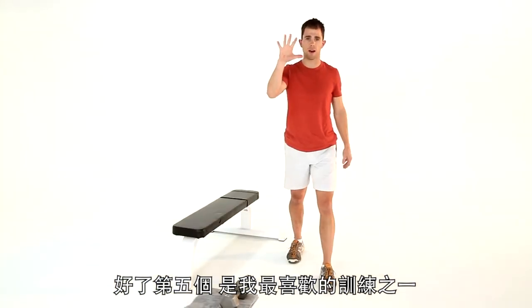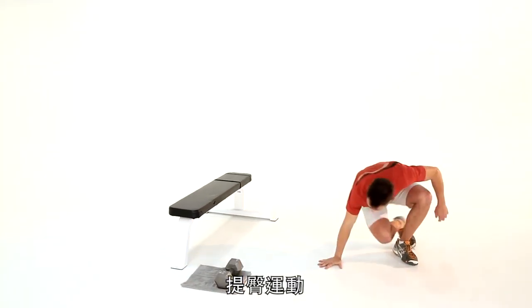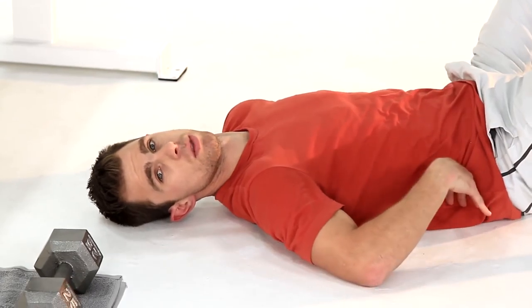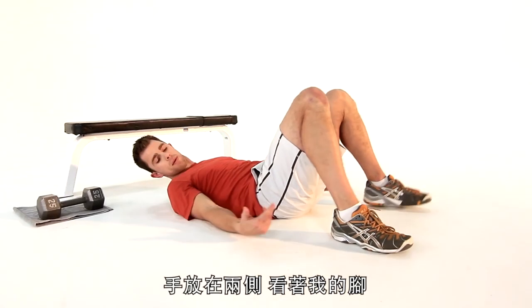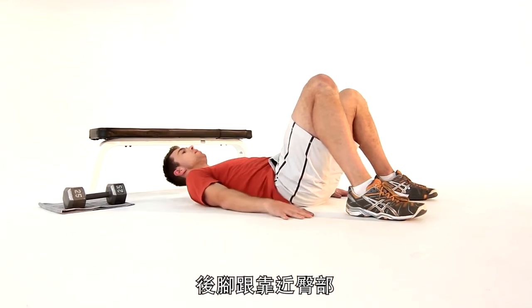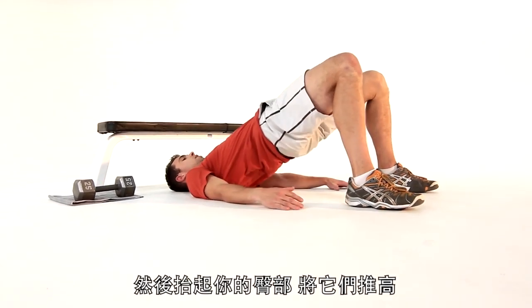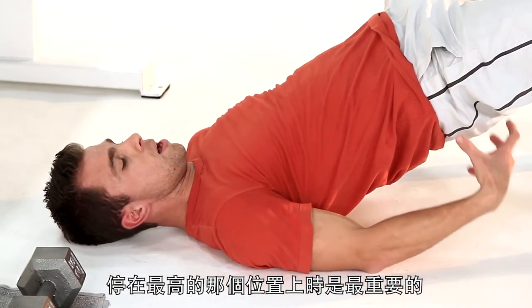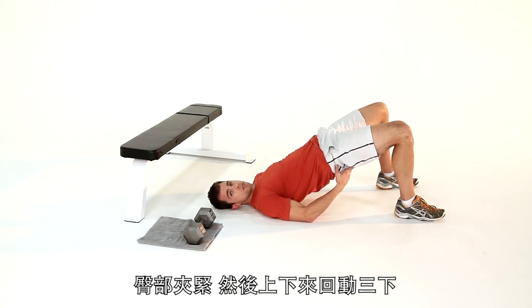Exercise five — probably my favorite. It's a hip raise and pulse. Lie yourself down on the floor. Make sure your back is flat and in contact with the floor. Hands by your side. My feet are flat on the floor — knees bent, heels close to my butt. We're going to take our hips and drive them all the way to the ceiling. That last little inch to the ceiling is the most important inch.